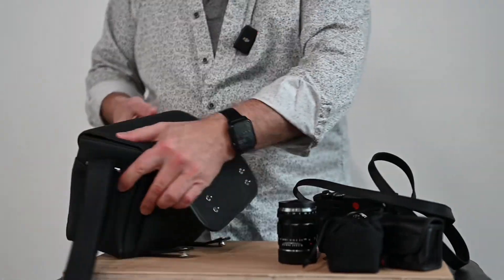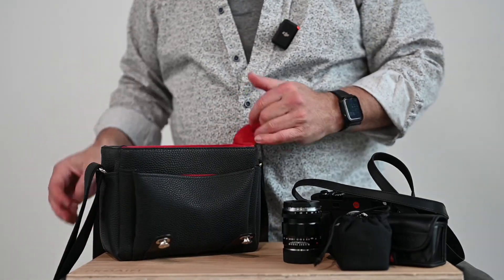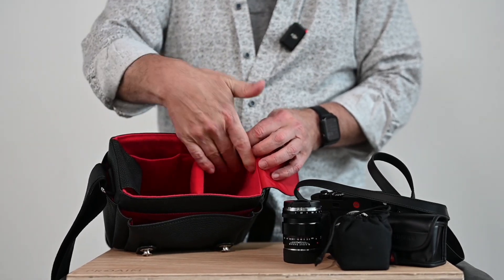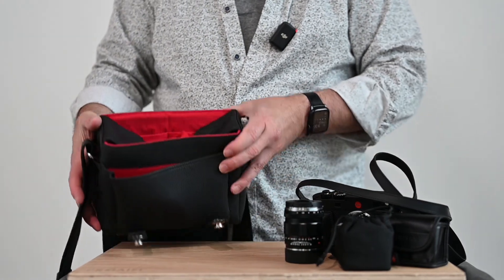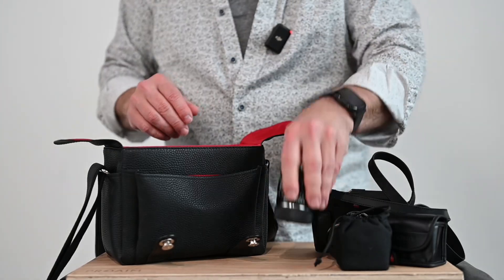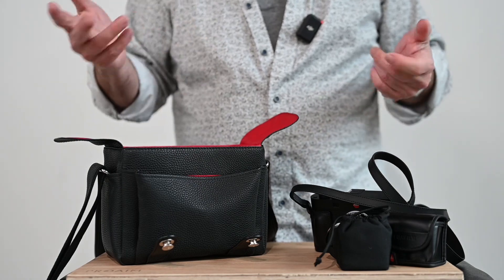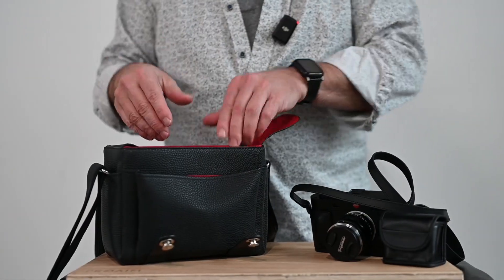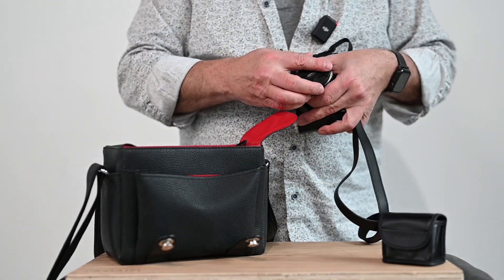It handles the elements really, really well. I had it up in Canada, on top of a mountain, during a snowstorm. Inside, there are these two pockets for things like business cards and so forth. The bag is beautiful — it is so well-made. And it's handling everything I do now, because I thought this was just going to be nice for nicer events when I'm wearing a suit. But no, I just carry it everywhere because it just handles everything so well.